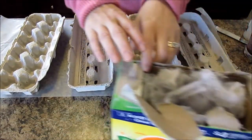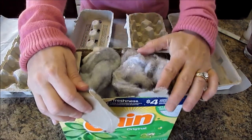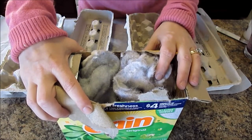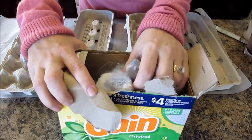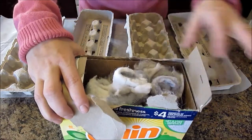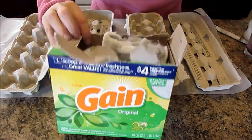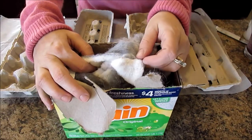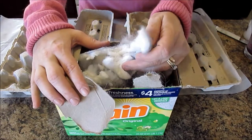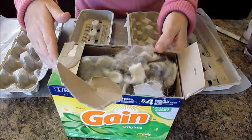Then you're going to need some dryer lint — the lint that comes off your clothes. We keep ours in an old laundry box. If you don't have access to dryer lint, ask family or friends, or go to a laundry place and get some there. A roll of toilet paper will work just fine too, but dryer lint actually works better. Remember, lint is the number one fire starter in your dryer, so always empty the vent and get all that lint out — and this is a great way to reuse it.